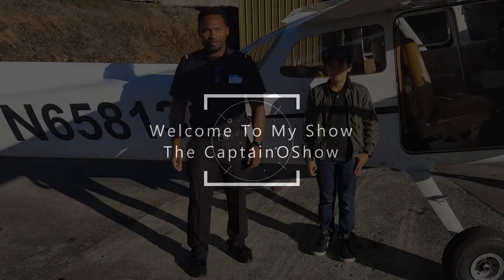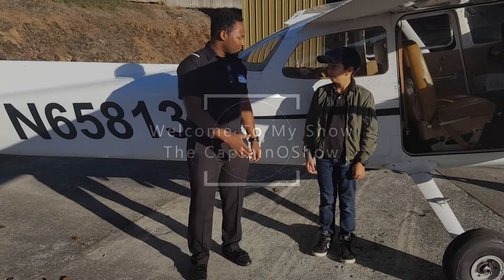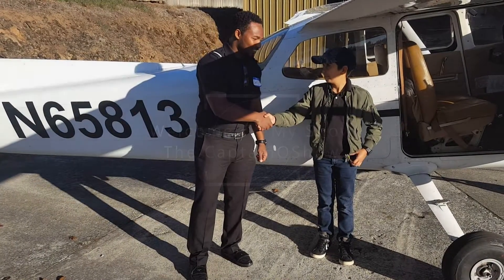Welcome to my show, The Captain O Show. I'm here on behalf of the Urban Wings program in Portland. I'm here with my buddy Modo McChesney. I'm giving him his intro flight for Urban Wings.